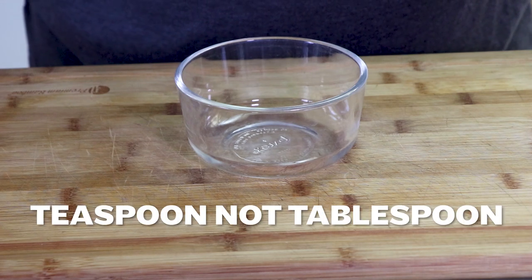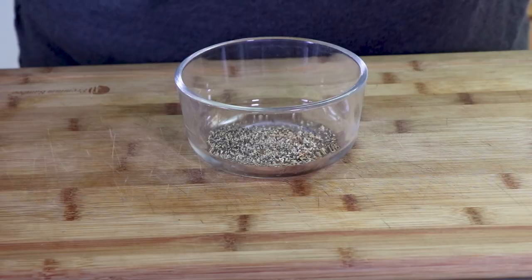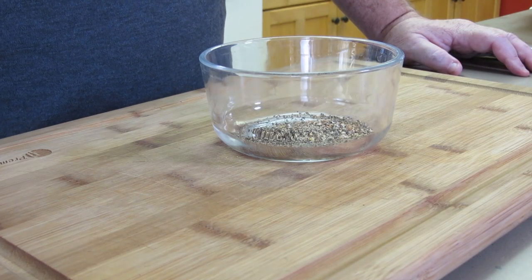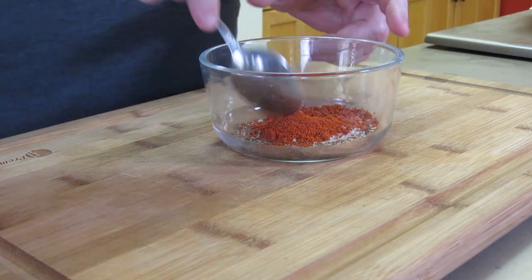First thing we need to do is get the rub ready that we're gonna use on this top round. We're gonna add a tablespoon of pepper, a half a teaspoon of lemon pepper, a teaspoon of hickory smoked salt, and a teaspoon of paprika. We're just gonna mix this up.